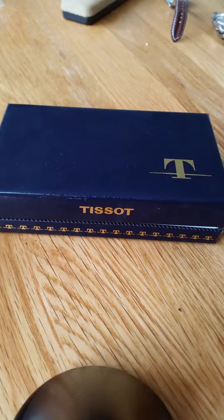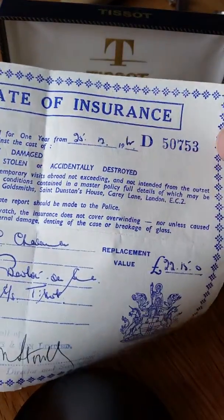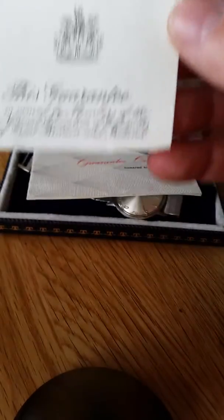Hello watch fans. Here we have a Tissot from 1965. We know it's from 1965 because as well as the original box we have the original certificate for the insurance, dated — well, you can't make that one out — but we have the original guarantee from the guild from the same date: Christmas day 1965.